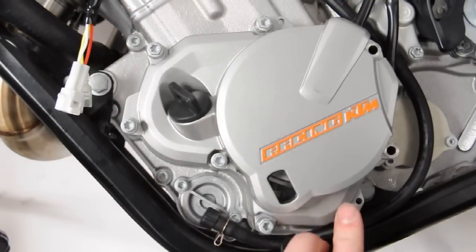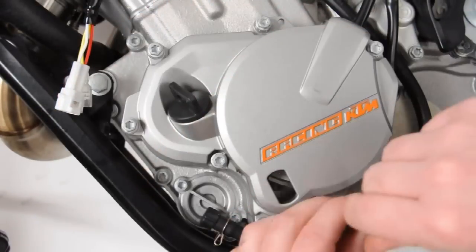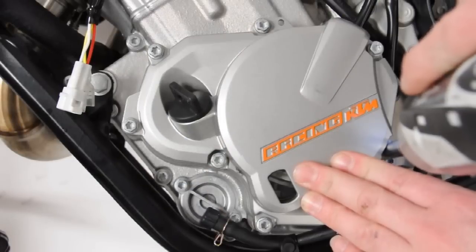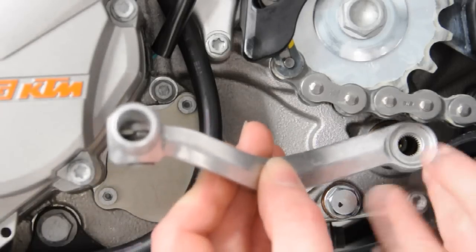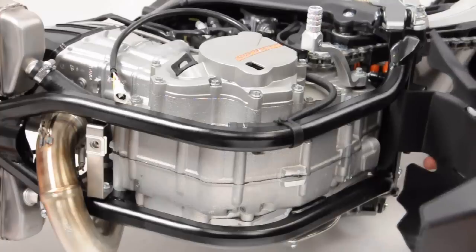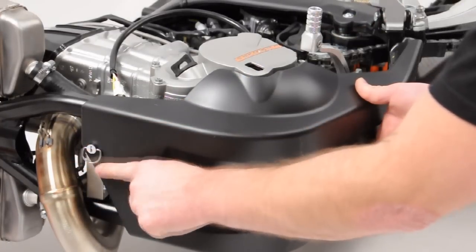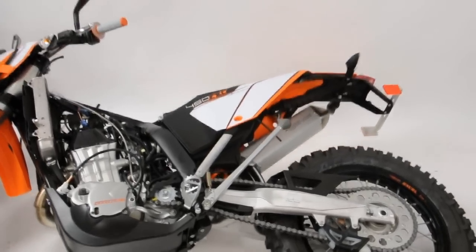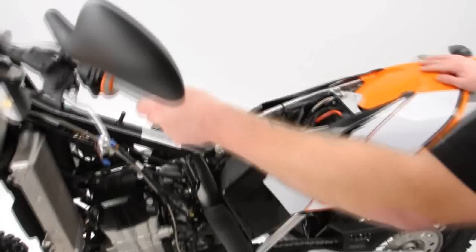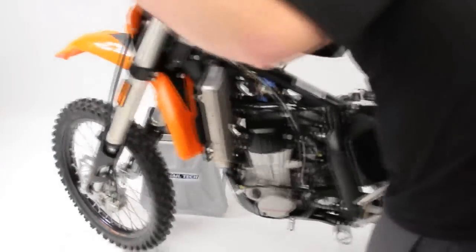With the side case now seated properly, tighten down all of the fasteners, again noting that torque specifications can be found in your service repair manual. Reinstall the shift lever, paying attention to the torque specification, as well as reinstalling the skid plate, making sure the quarter-turn fastener is locked. With these installed, you can now stand the machine upright. If you chose to drain the oil, be sure to fill the oil back to the specified operating level prior to motor operation.